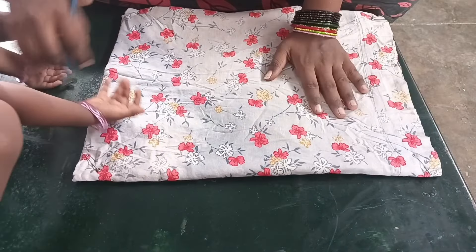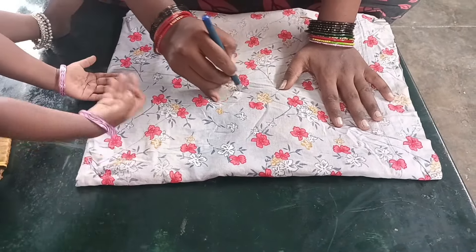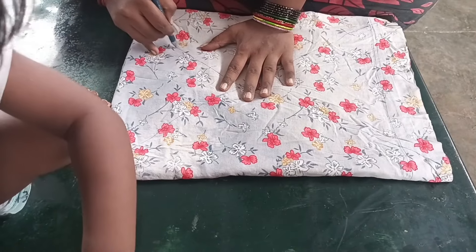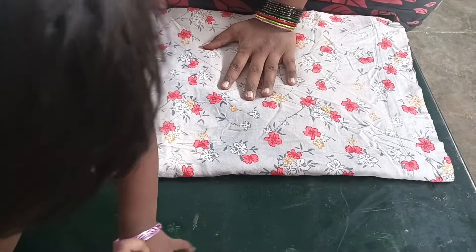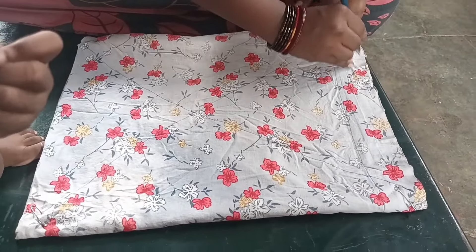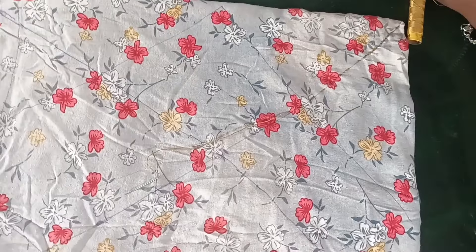We will put it on the machine. When we put it on the pen you need to do it. We are going to put the box in the box and apply the cross cross. We will apply the design to the pen. We will apply the cross cross. We will apply the border.